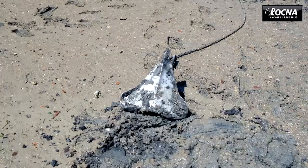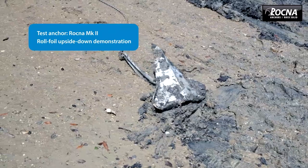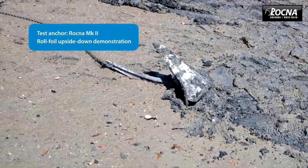The foil is shaped in such a way that if you were to drag the anchor in that position, the foil actually lifts the back of the anchor up — it pushes it up. That's a new feature; no other anchor on the market that I know of will do something like that.